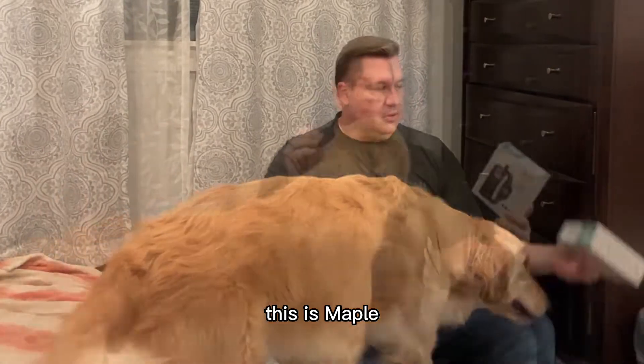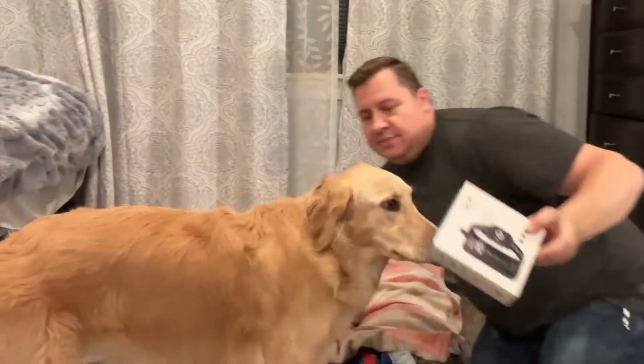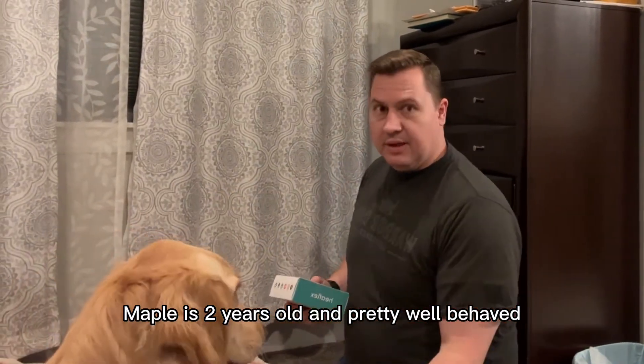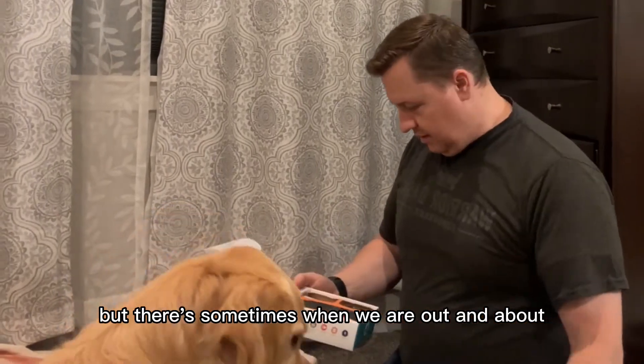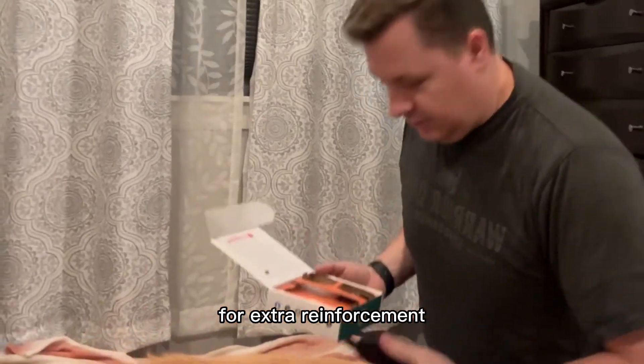Hi everyone, this is Maple and we're going to be looking at this Heaflex dog training collar. Maple is two years old and pretty well behaved, but there are some times when we are out and about when she needs a little bit of reminders for extra reinforcement.